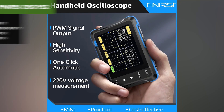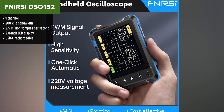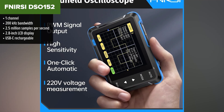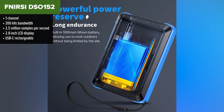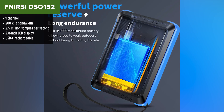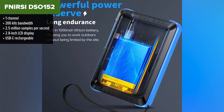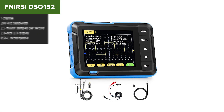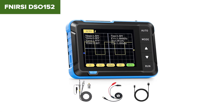Let's kick things off at the bottom of the list with a pocket-sized scope that tries hard but just can't keep up. The FNRC DSO-152 is compact, affordable, and looks pretty slick for a basic handheld device. But when it comes to actual performance, it's more of a toy than a tool. With a tiny 200 kHz bandwidth and a single input channel, this scope is only useful for the simplest signals — think basic hobby electronics or automotive sensors.